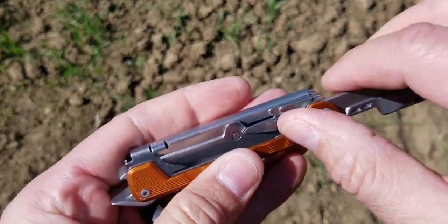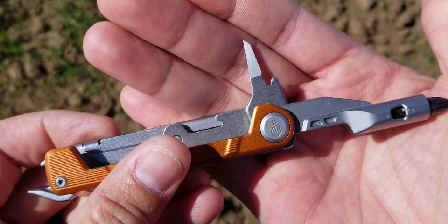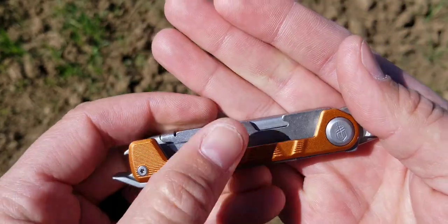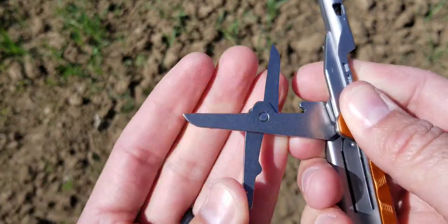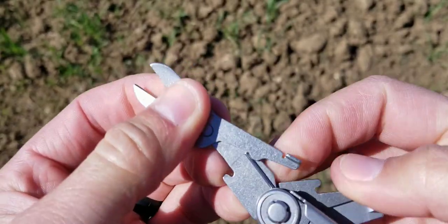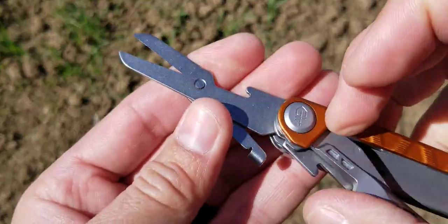As an afterthought, they put an awl in here, because we all know how often you use an awl in everyday life. The scissors are another really unimpressive part. You have to awkwardly unfold them and then flip them out to use them, and they're held in by a single spring on the back. They actually work fairly well, but again, it seems like an afterthought.